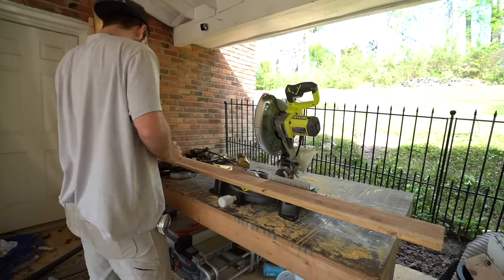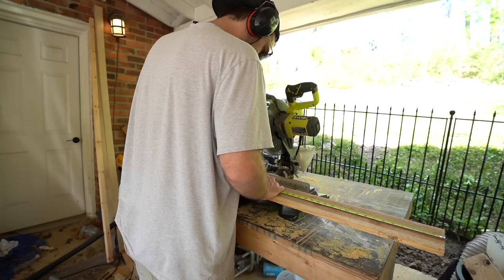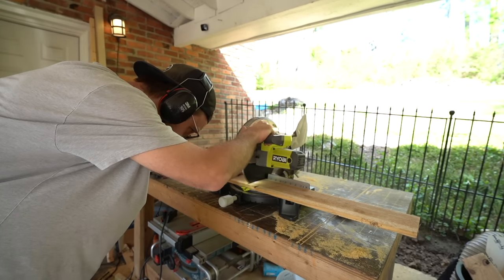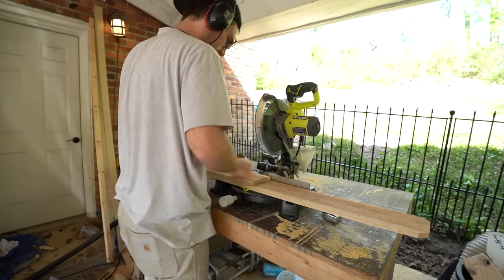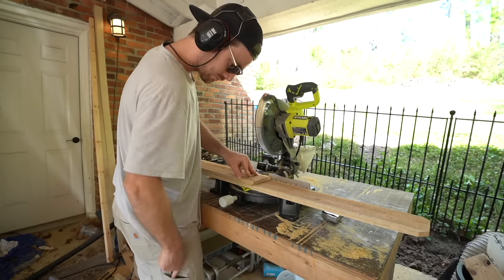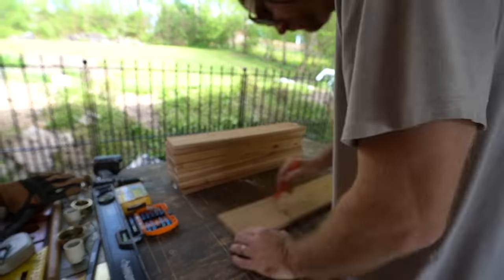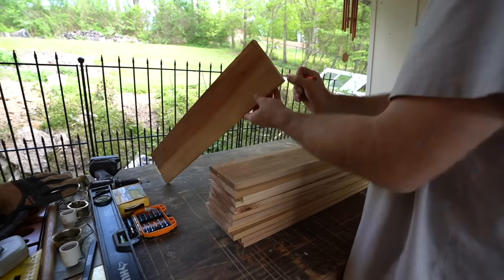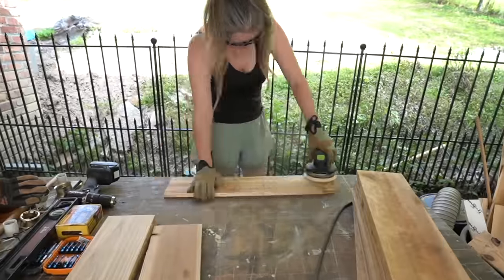Next up, we're going to cut and sand our cedar pieces for the outside of our mailbox. We need seven for each side and they're going to be cut to 24 inches in length. I'm marking the crown side with a pencil — we want the crown side facing out — and then Jess is going to sand them all down to 120 grit.